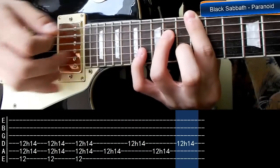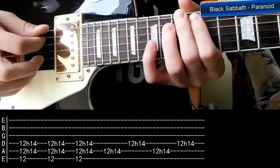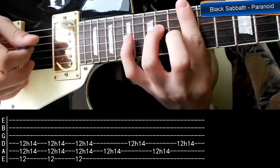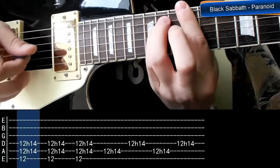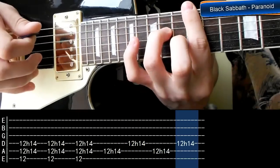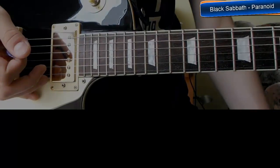Jeżeli on przyciska strunę 6-5-4, to nie musimy w ogóle go odrywać. Możemy, jeżeli tak wam wygodniej. I tak wygląda ten riff - po prostu cały czas powtarzamy jedną linijkę.